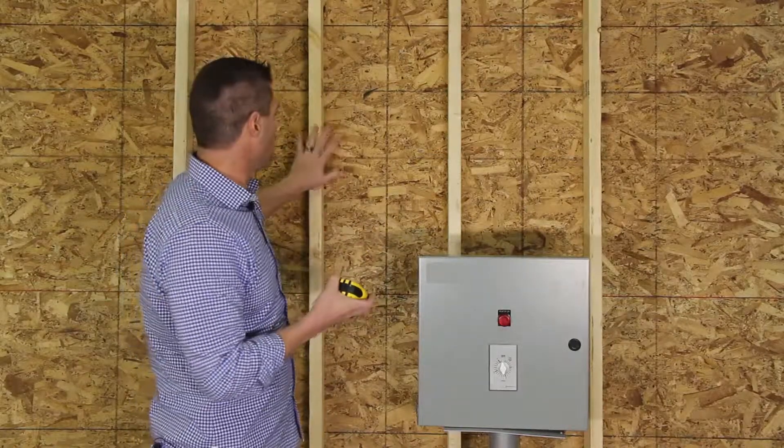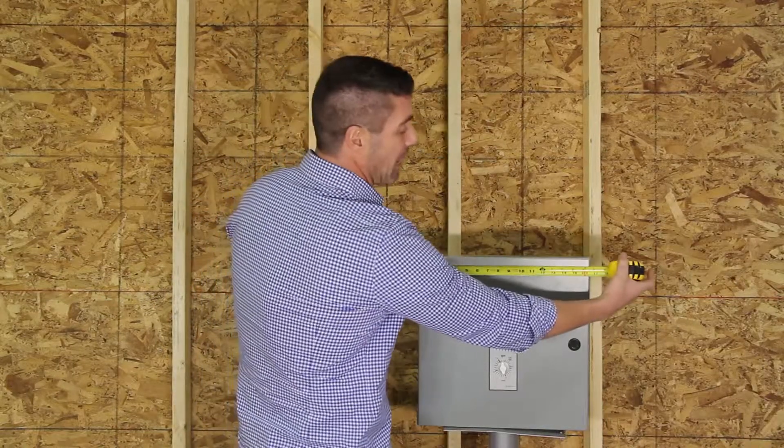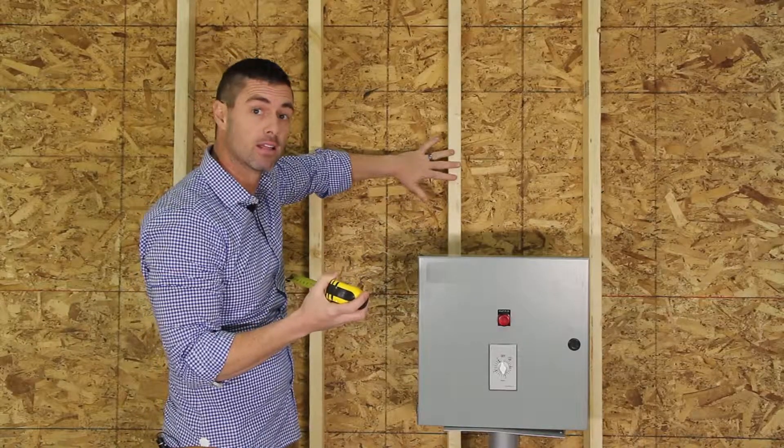Typical studs in a house are 16 inches on center. If we measure our panel, we can see that this panel is exactly 16 inches, but the on-center spacing wouldn't allow us to mount directly to the studs.